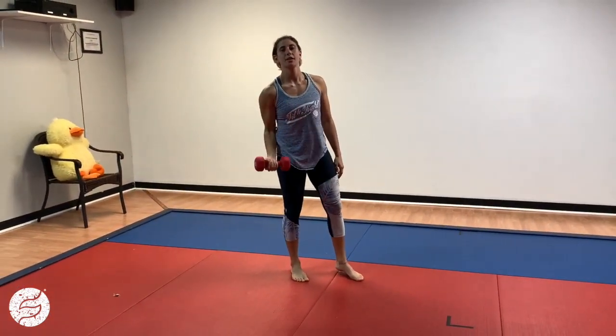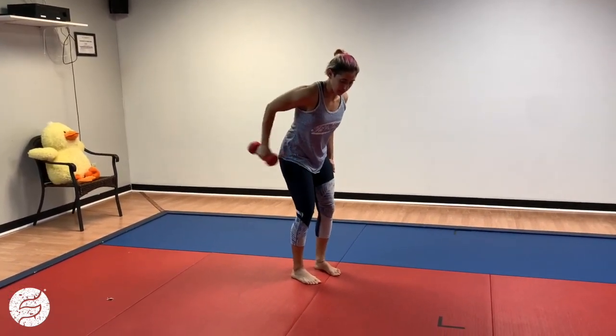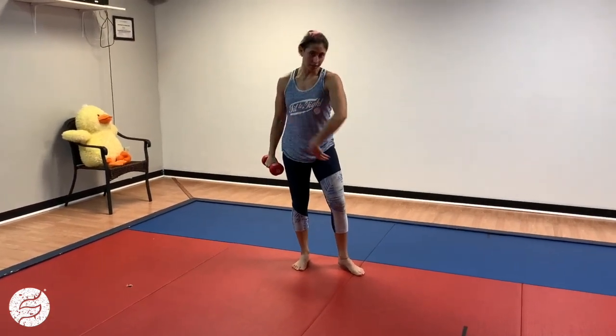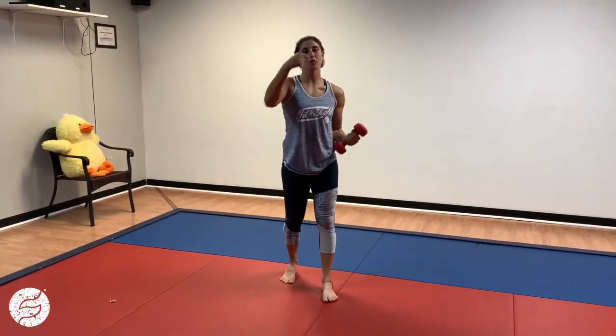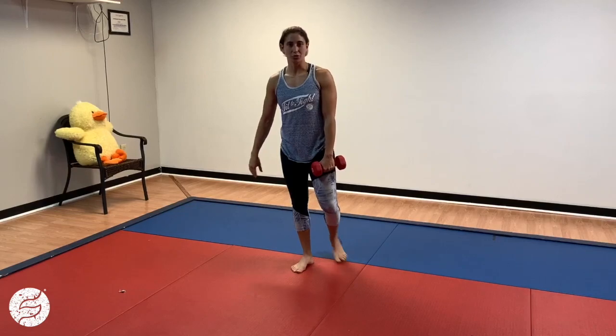Then you're going to do 10 curls, then 10 standing presses, and then 10 tricep kickbacks. You're going to go straight through, no rest in between, all on the same arm. Then you're going to switch and do the exact same progression with the other arm. Repeat that for time — probably about 10 minutes will be good.